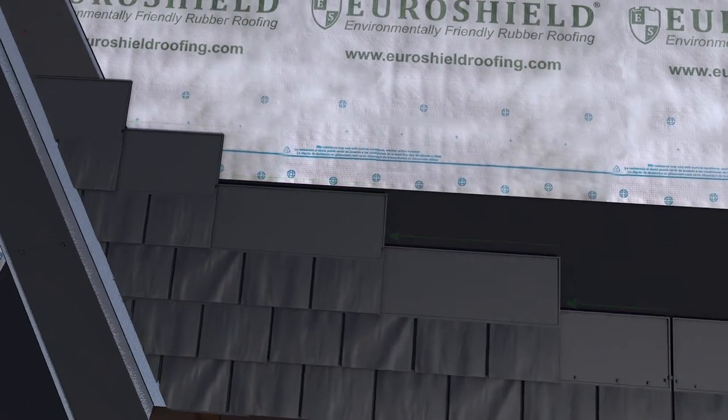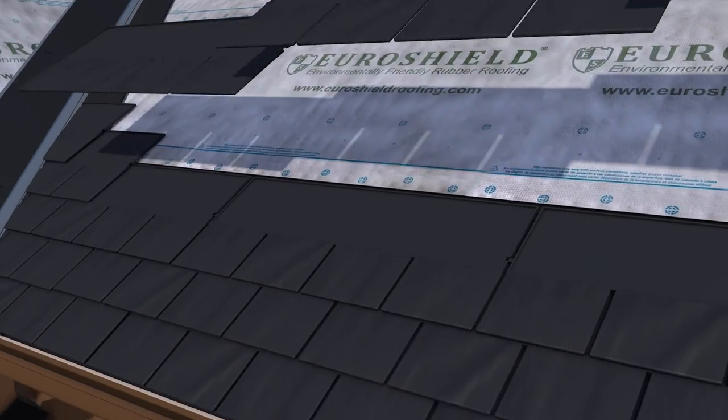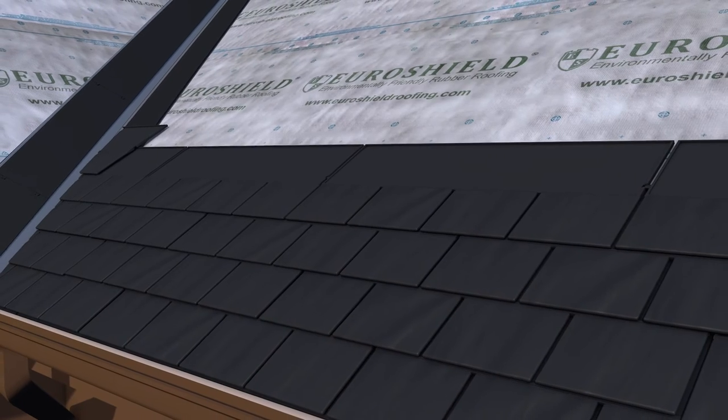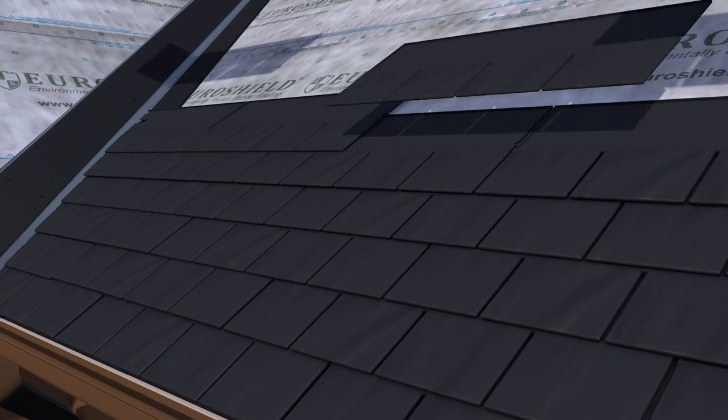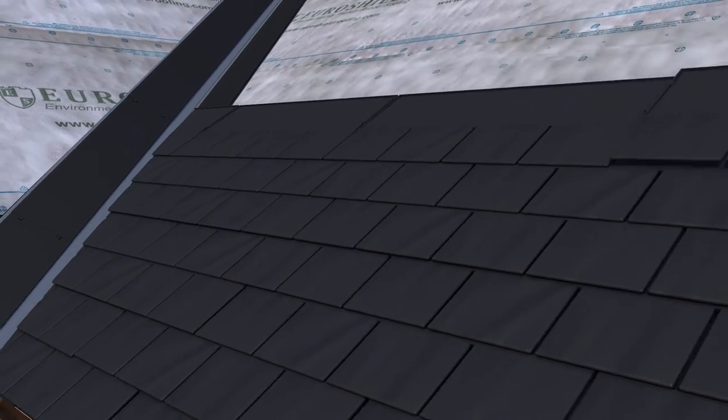The panels are installed in a brick pattern such that the individual keyways on each course are centered over the individual slate panel sections in the course below as you move up the roof.